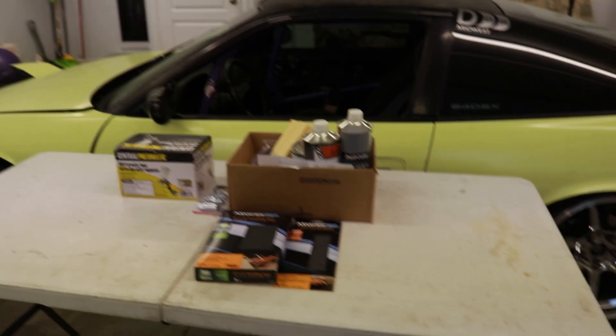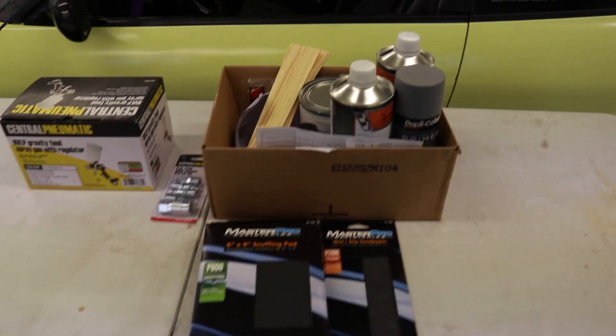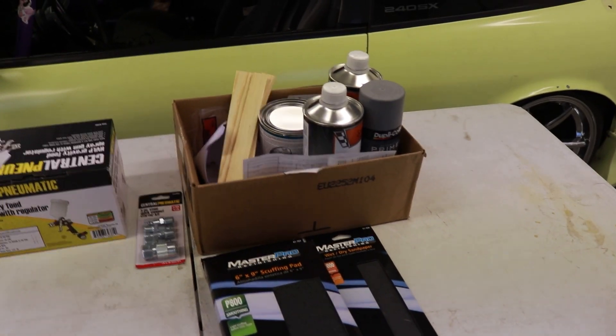So here we go. It is time to get this RX-8 looking a little bit better. I spent the last few days rounding up some supplies. We got hopefully everything that we need to paint the body kit for the Mazda RX-8.